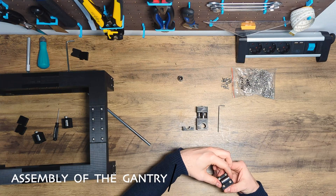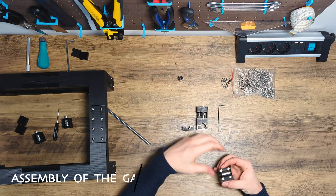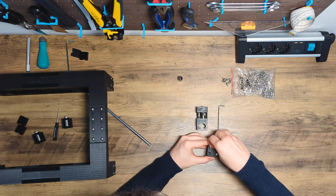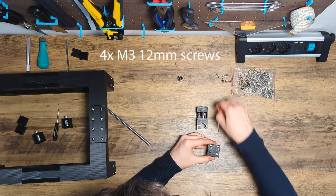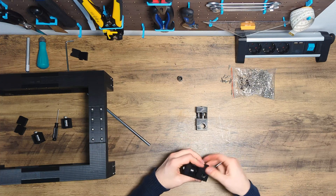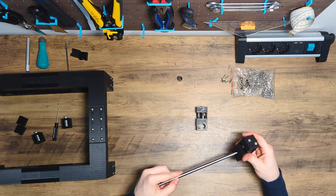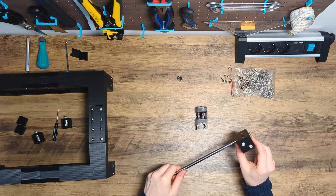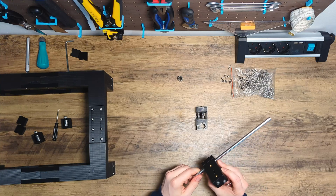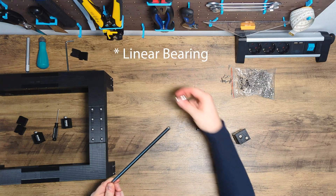Next up, the linear bearings. We put the bearings in the middle of the gantry carriage and thread the covering plate with four M3 12mm screws. It's important that all screws are tightened with the same force. After assembly, take the rod and slide it through the carriage — the movement of the rod should be a bit stiffer compared to the linear rod alone.